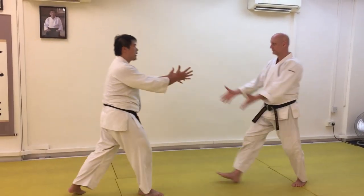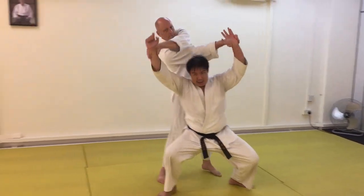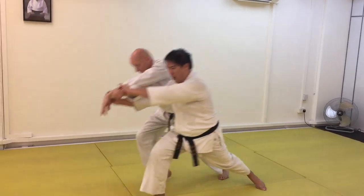Making sure that you've got the projection means that when I go out, I lock his shoulder, I lock his shoulder, I lock his shoulder completely. From there, I switch over to the lock. Project. Off.